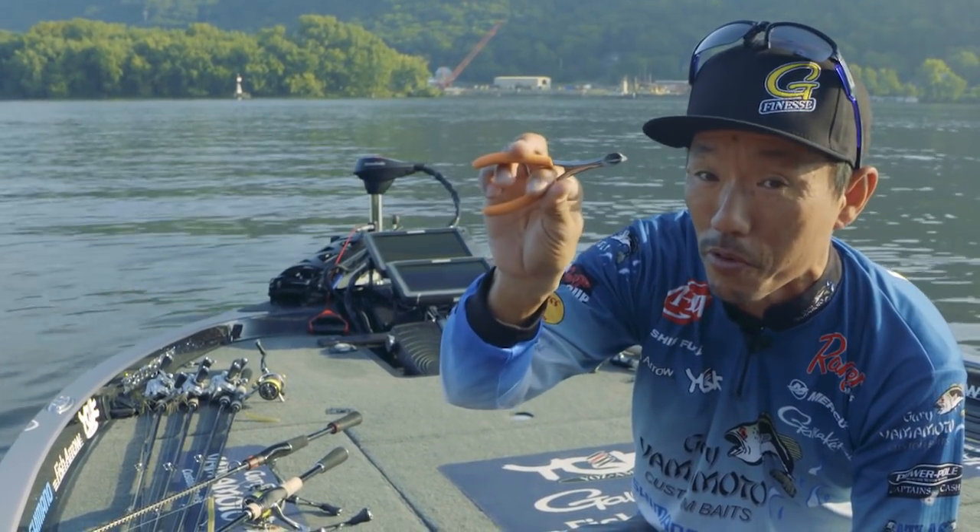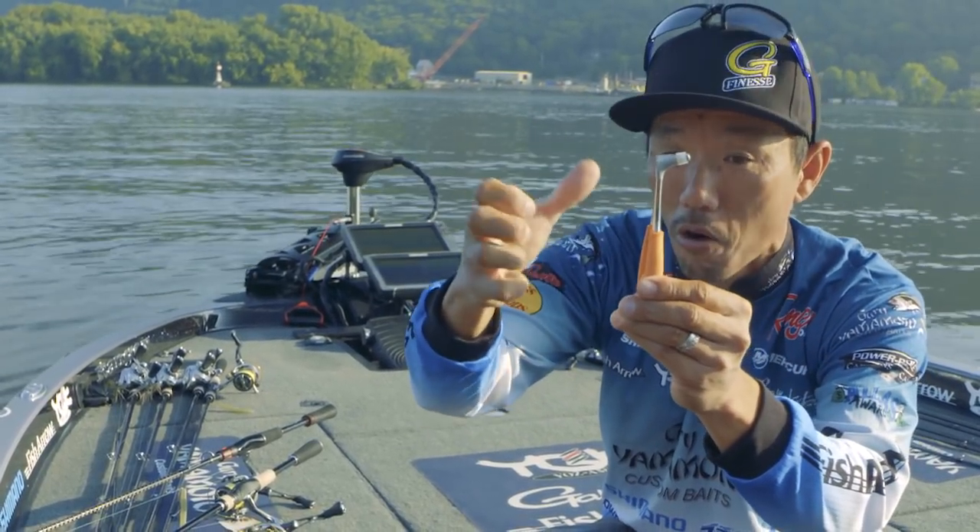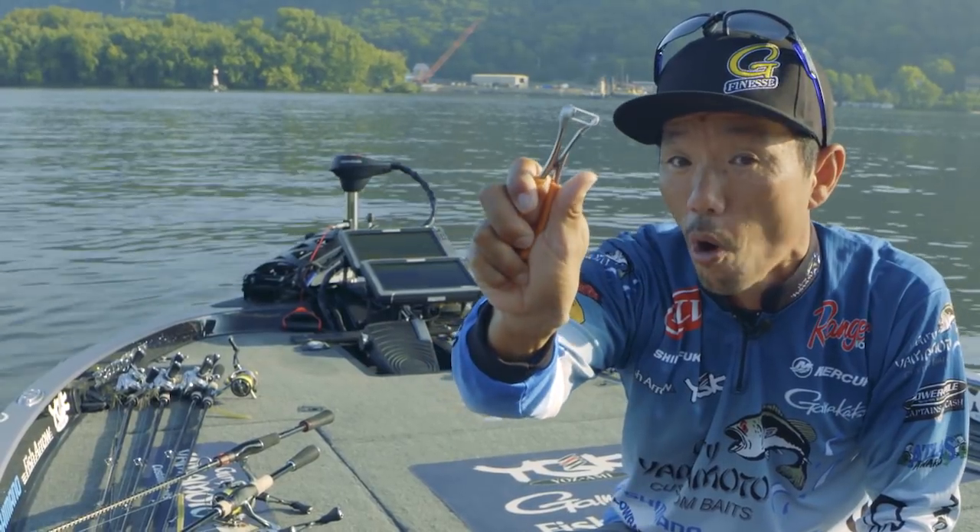This is a special tool from G7. Basically with regular pliers, when you grab it, it's closed. But with this one, when you grab it, it opens.